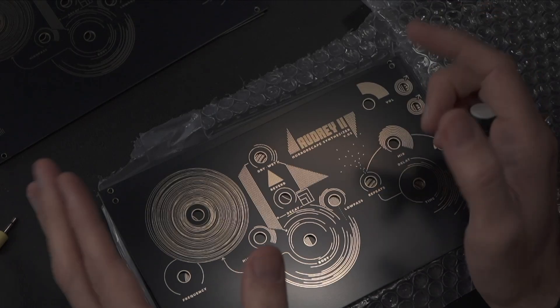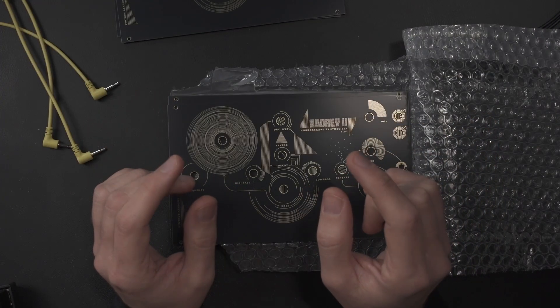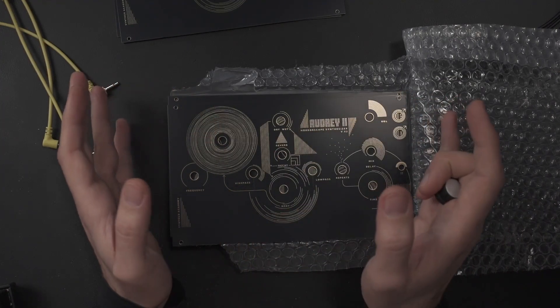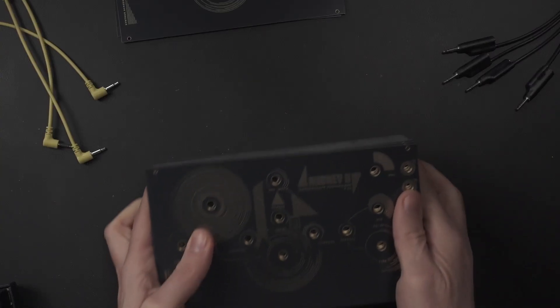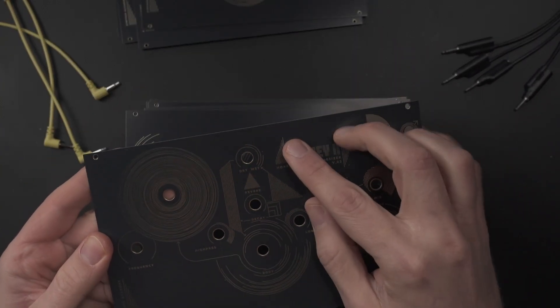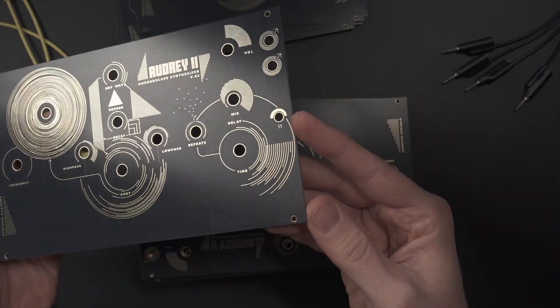Not for how the synth sounds — Audrey still screams like a motherf***er — but for how it looks. And that means we can't sell them as new. These don't just sit here; they end up in the trash. Money wasted, materials wasted.